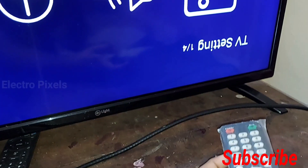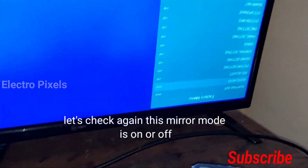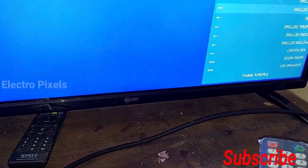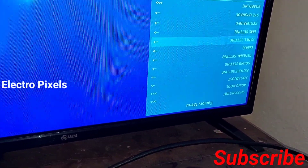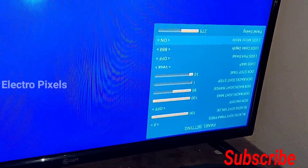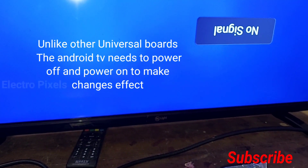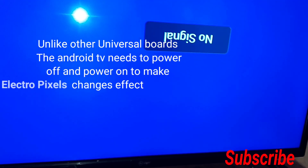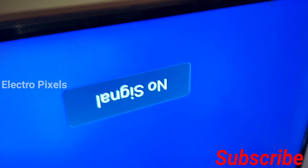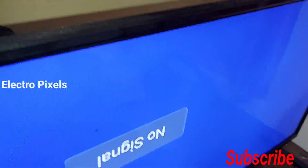Now the mirror mode is turned on. But unlike other universal TVs, there are no changes taking effect. Let's check again — the mirror mode is on in the service menu, but the TV is still in the upside-down position. This is because unlike other universal boards, the Android TV has to be powered off first and then powered on to make the changes take effect.